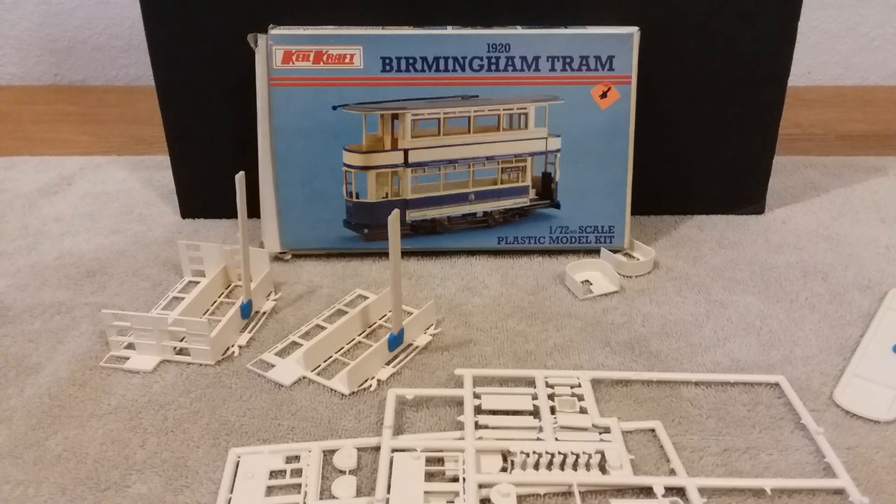Anyway, I think that's enough talking on this video. This is video one on my 1920 Birmingham Tram by Killcraft — built in Birmingham, England. They've got some of these trams preserved in museums in and around England. If anybody knows anything about this, especially the seats — that's what I need to know most for the inside.